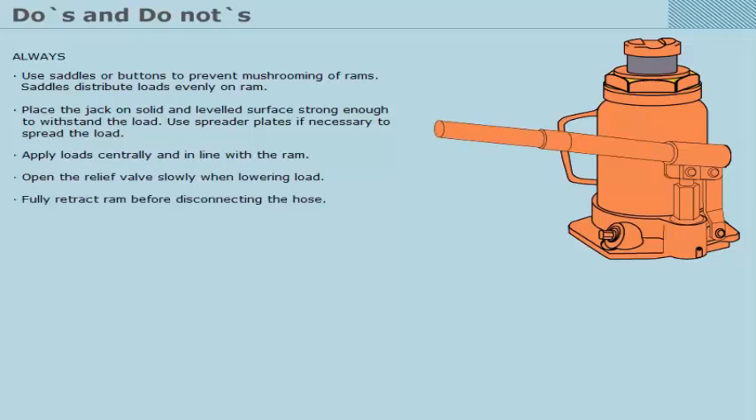Apply load centrally and in line with the ram. Open the relief valve slowly when lowering the load. Fully retract the ram before disconnecting the hose.